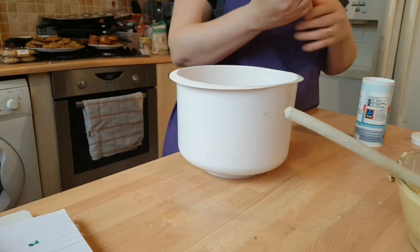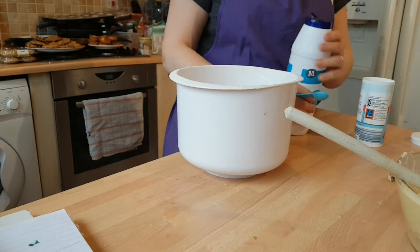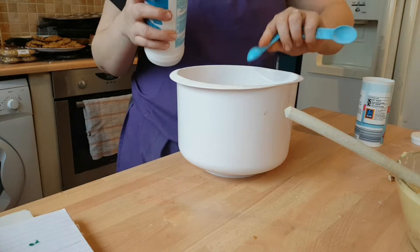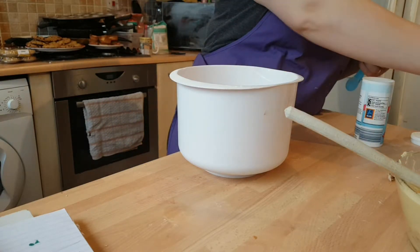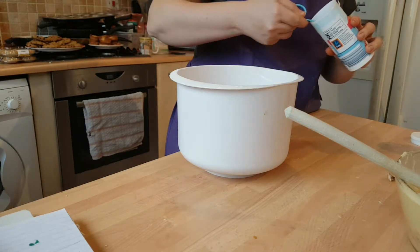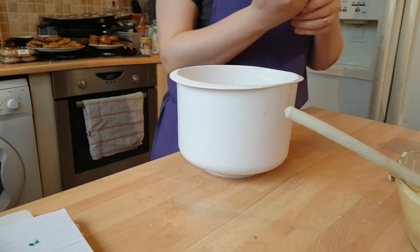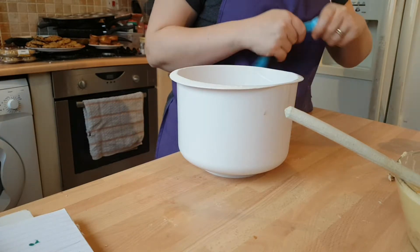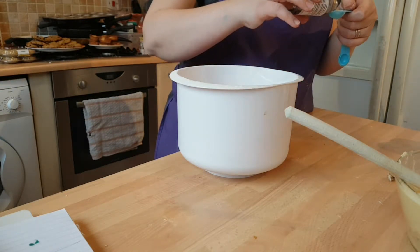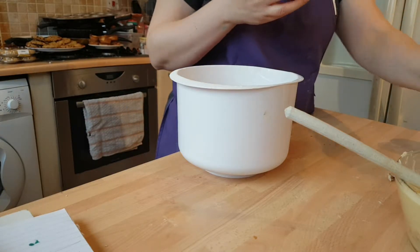So half a teaspoon of salt goes into your flour mixture. One teaspoon of the bicarb. And then your one teaspoon of vanilla extract you want to add into your butter and egg mixture and give that a mix round too.